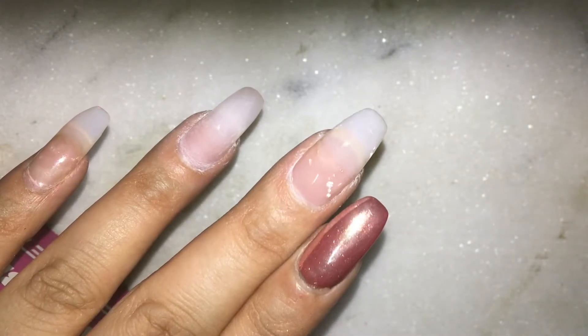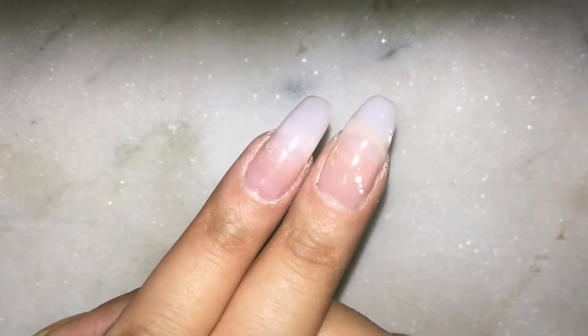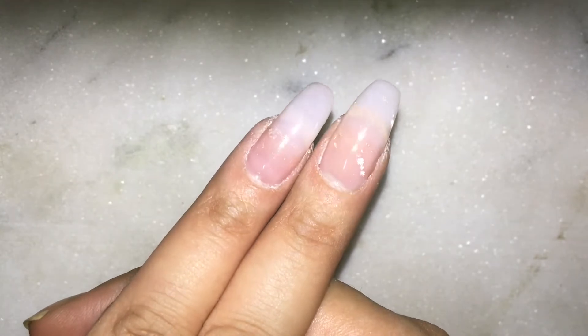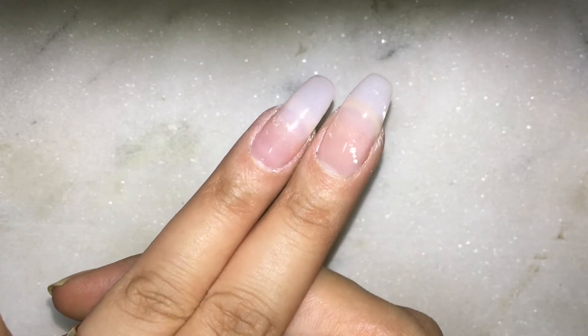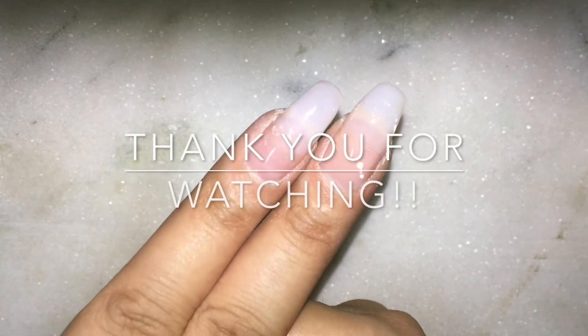These are how my nails look like after all the process and after the gel top coat cured. I really hope you guys find the video helpful. Please comment down in case you have any suggestions — thank you so much.